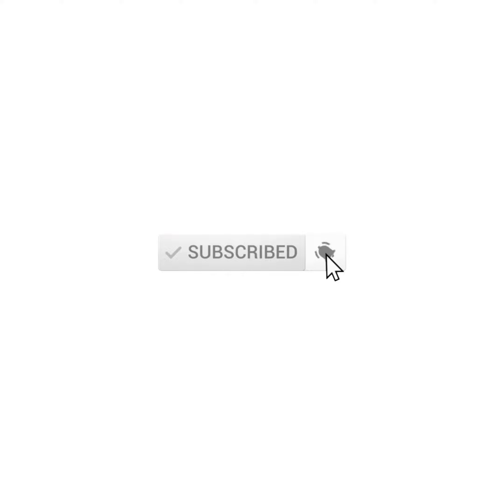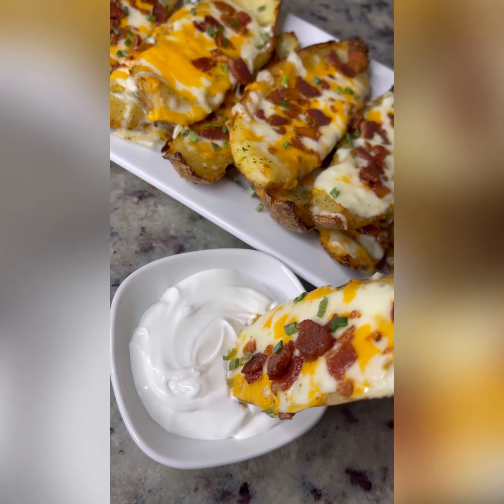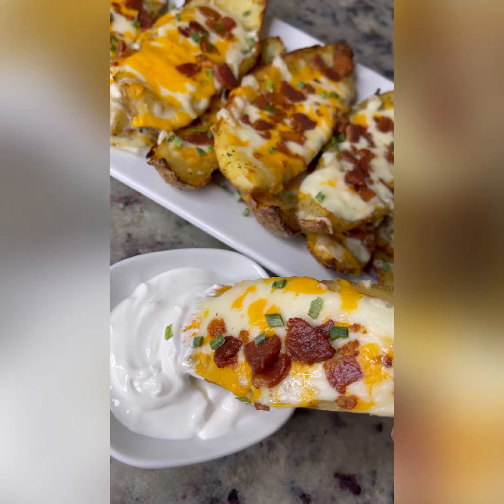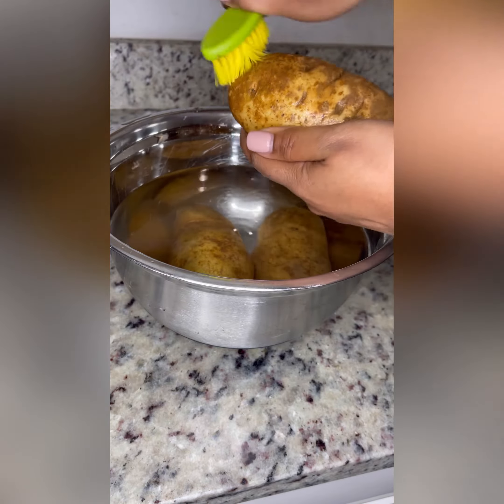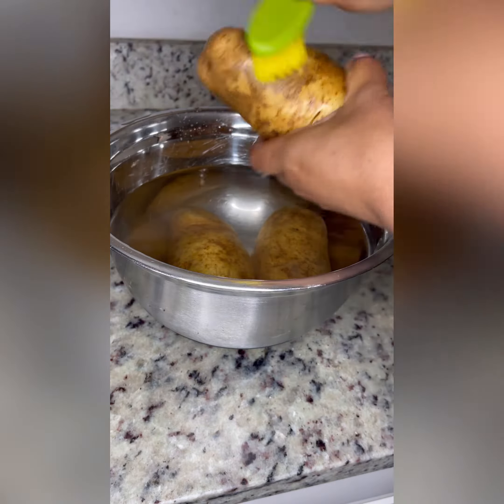Mommy, why are you making the cake? I don't know why everyone wants the potato skins recipe. I mean, it's just potato skins. Mine does taste better than your normal restaurant, but still.